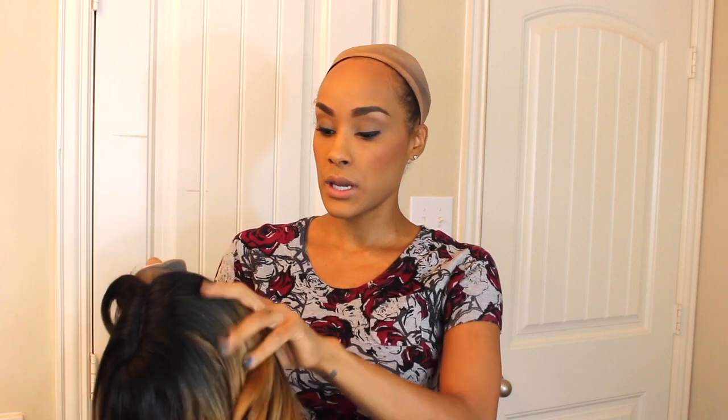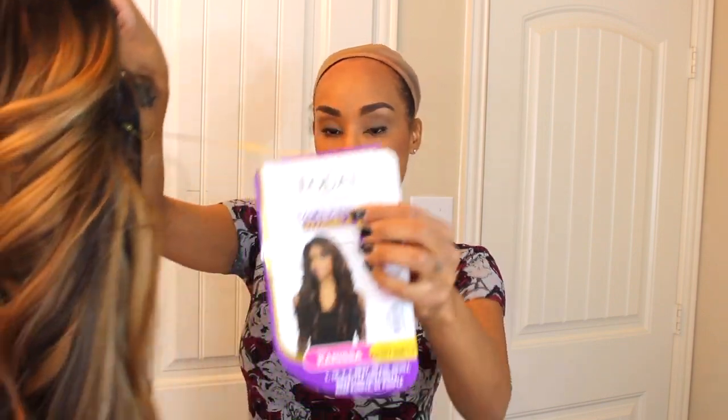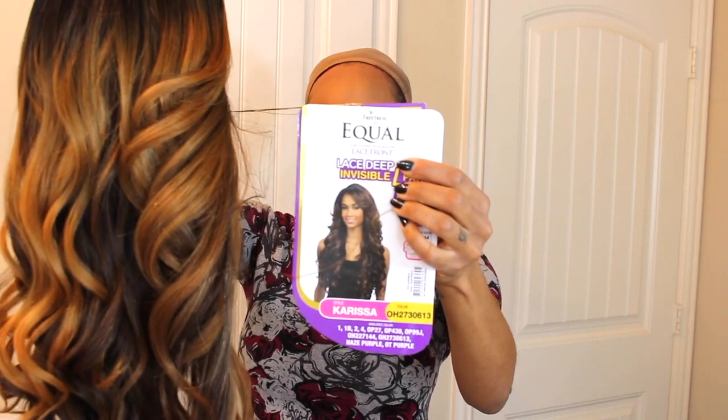Same packaging as before — more lace to cut. But look at that color right out of the box, it's pretty, and it looks like it's going to be another long one. Definitely great options for the fall. You get all this foam and junk that you really don't need, and then a stock card again. It is an invisible lace deep invisible L-part, and yeah, let's get it right on.